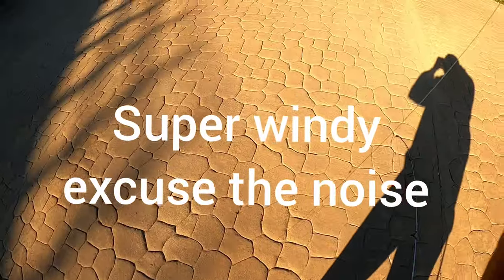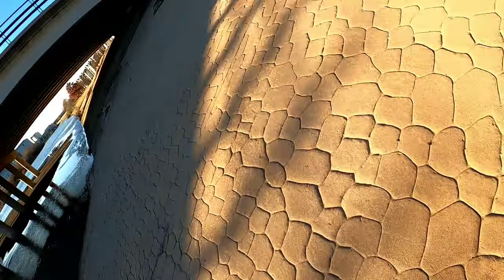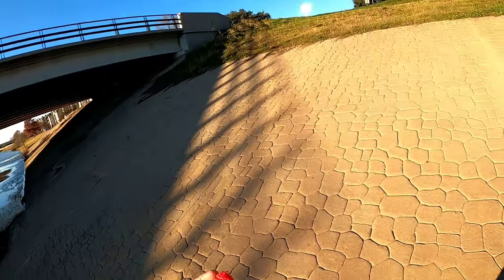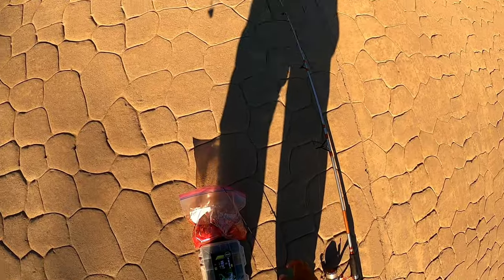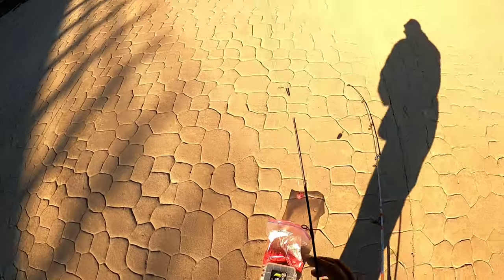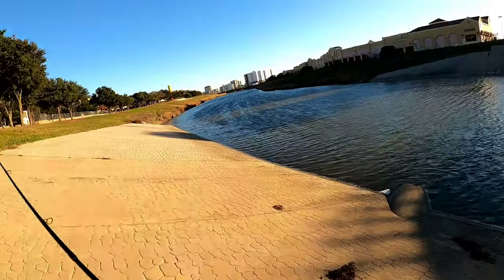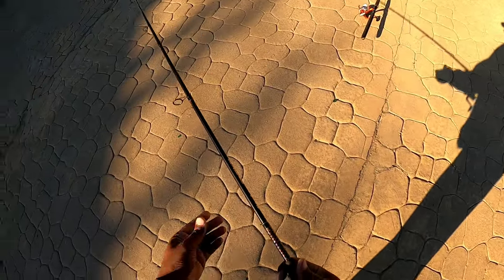We're going with the Kool-Aid chicken loin or chicken tender, I can't remember which one it was, but we're gonna see if they bite. It's a 1/8 ounce jig head, wind is kind of blowing a little bit. I'm just gonna sew it on there as good as I can, kind of like that. Now you ain't got nowhere to put your rod holder so you need to make sure that your drag is loose. Just gonna toss this right there - something should grab that.